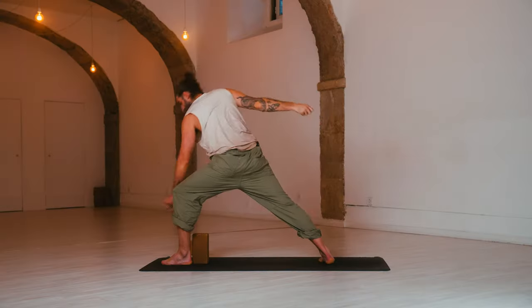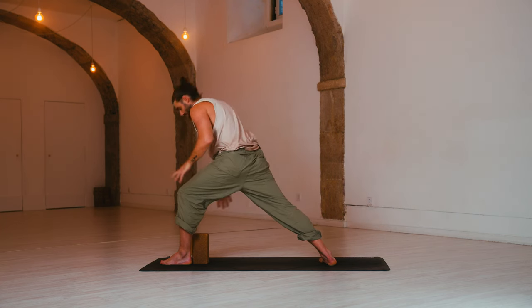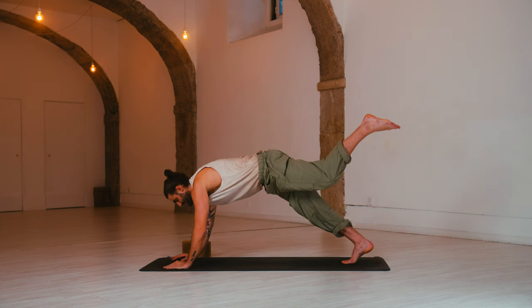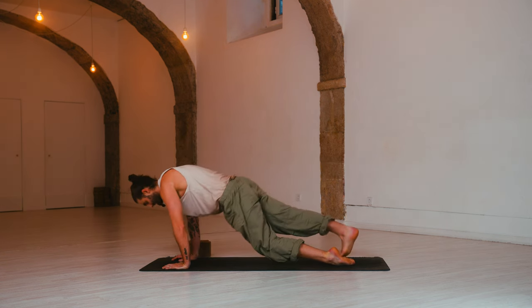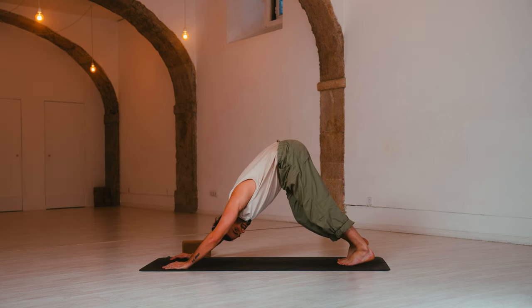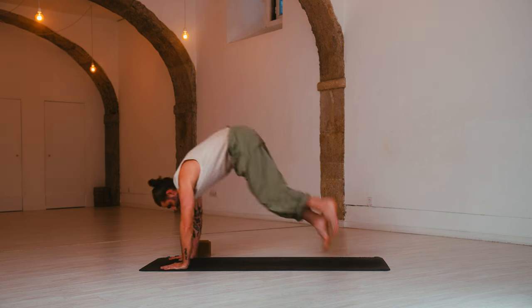And release. Bend the front knee. Inhale, reverse warrior — reach back and prepare. Exhale, chaturanga — hands down, lower halfway. Option to have your left leg up in the sky — one last chaturanga. Inhale, up dog — squeeze, roll the shoulders back. Exhale, down dog — send the hips up, melt the heels down. Inhale, knees bend, look forward. Exhale, make your way through to a seat. Well done.